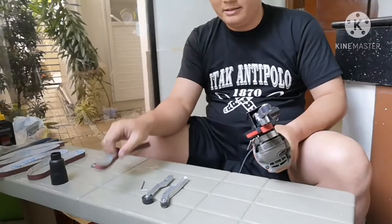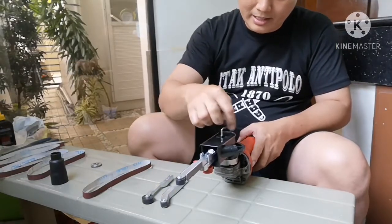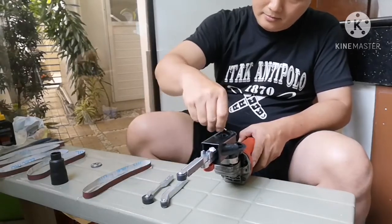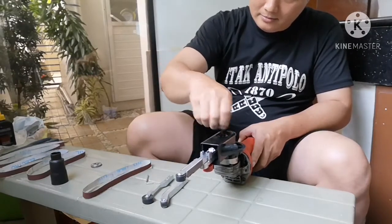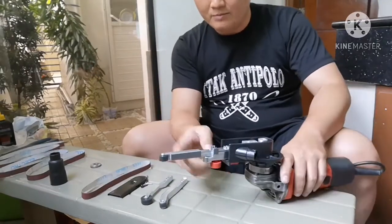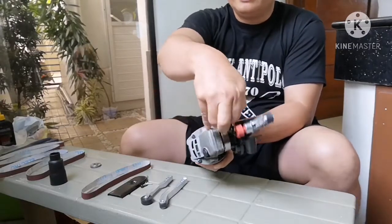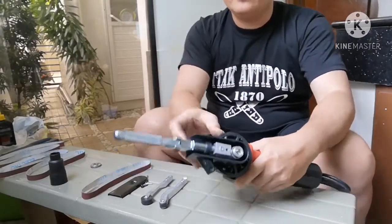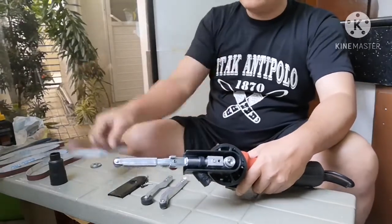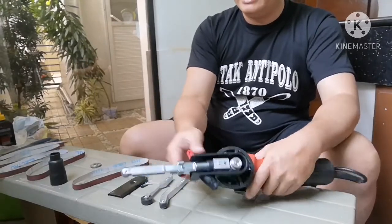We are now going to put the belt on the attachment. Using the allen wrench provided inside the box, we can remove the screw right here to remove the cover. After you remove the cover, you have to pull this backwards using this lever. This lever will pull the arm inward so that it becomes shorter, allowing you to fit the belt through — because if it's not retracted, you won't be able to put the belt on.